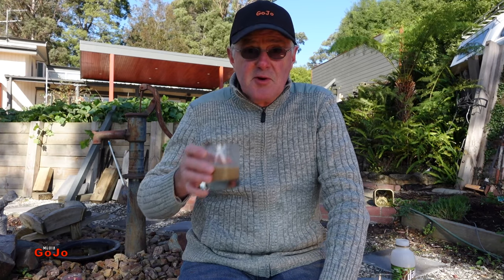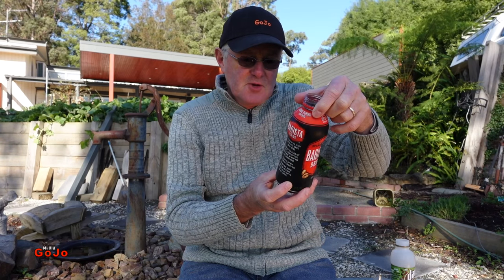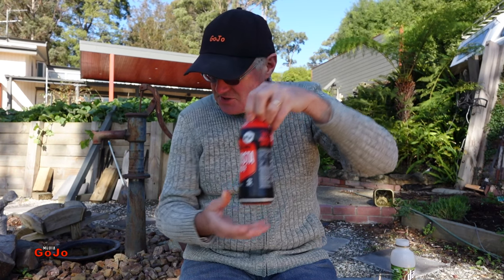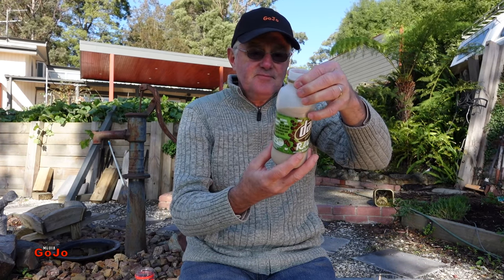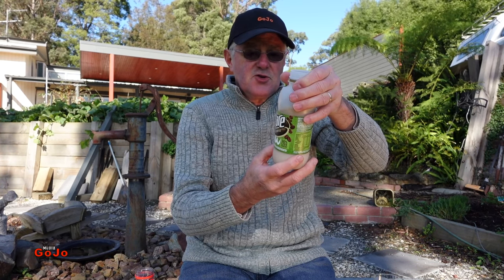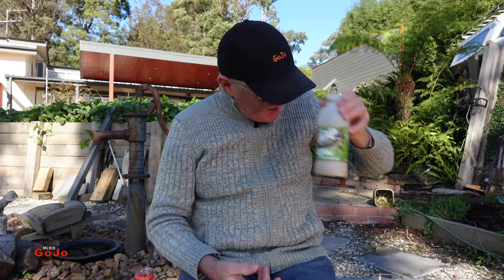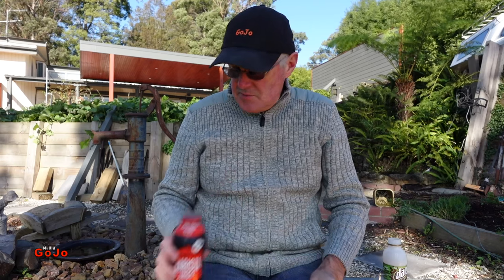Barista Brothers, by the way, is made by Coca-Cola here in Australia. And DARE is made by — I know it's a milk company — LD&D Milk. So an Australian company behind DARE, and a multinational company behind Barista Brothers.